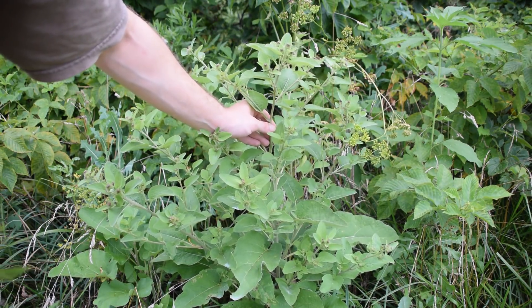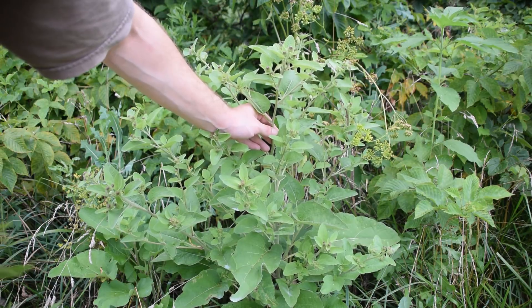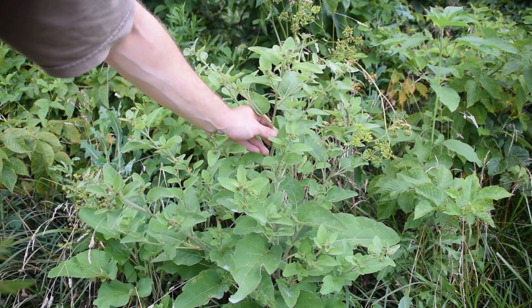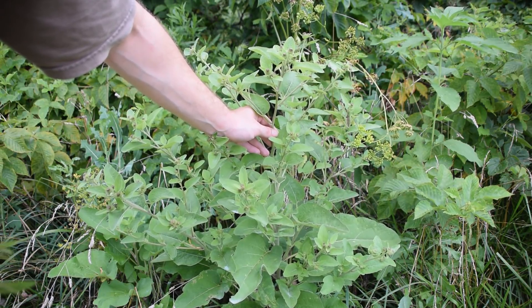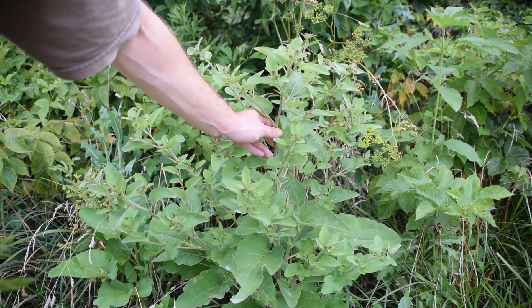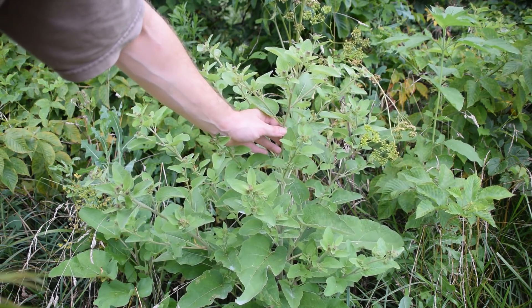So that's how you can identify Common Burdock and a couple of tips on how to separate it from Great Burdock. They're both usable in the same ways for food and medicine, so that's a really nice thing to have. I thank all of you for watching this video — I hope you enjoyed it and learned something. If you want to learn more about wild edibles or medicinal plants, please make sure to subscribe.